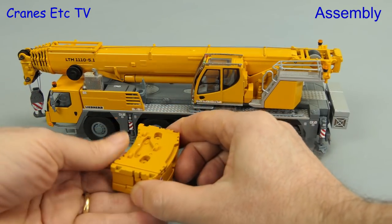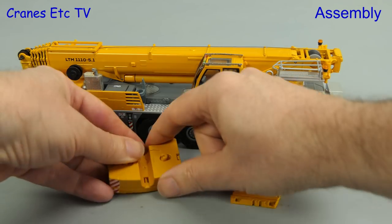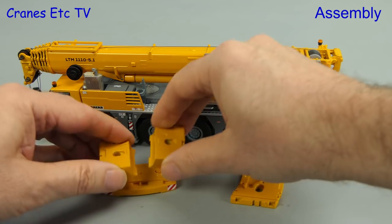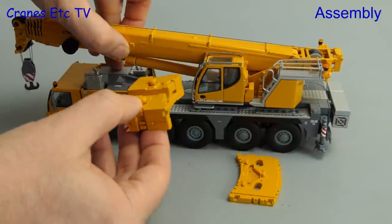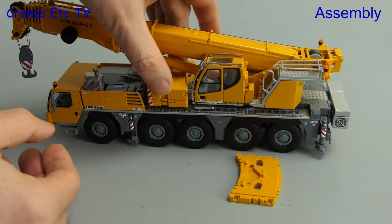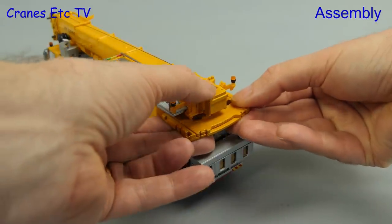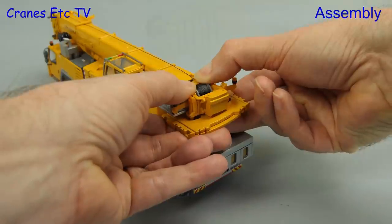The counterweight for the model is nicely made and comes in a number of sections, accurate to the real crane. Taking off the top plate reveals the construction of the remainder. For transport, the main block goes on the carrier — there's a trough in it to make room for the main boom ram. The counterweight is split this way to even out the loads on the axles, and the remaining part fits at the back as a clip-on piece that you press up to fit.